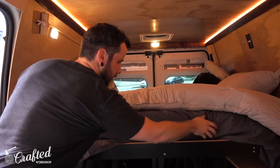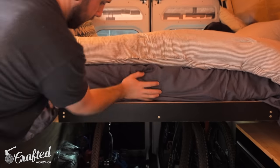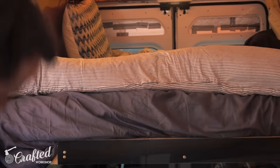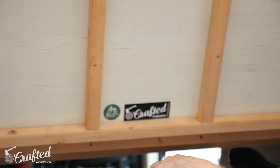Once the mattress was added we noticed that the mattress wanted to slide off the front of the platform when going from bed mode to couch mode, so I added a little cleat to the front of the rail just to keep this from happening. With that the bed was basically done and we could christen it with our stickers.